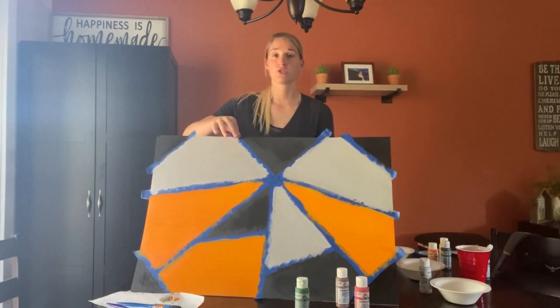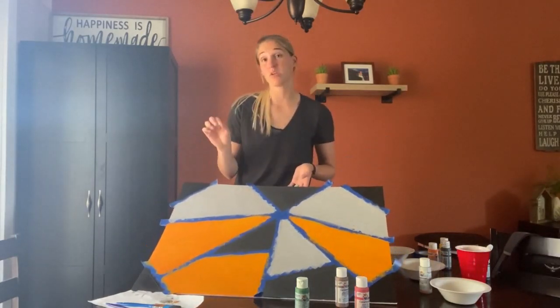I'm just going to let it sit here and dry a couple of minutes, and then once it's dry, I'm going to seal it on.